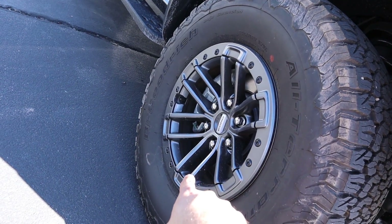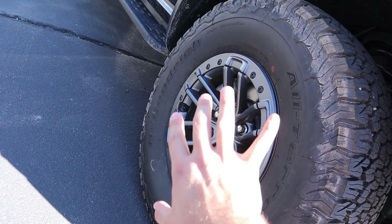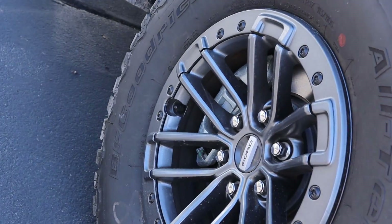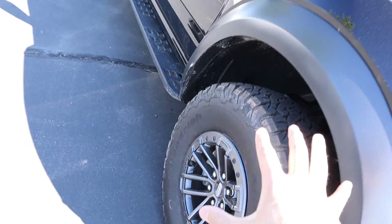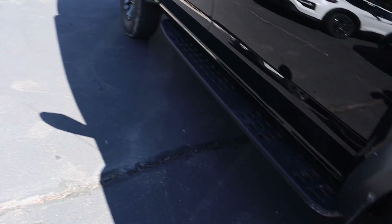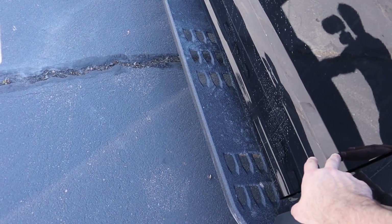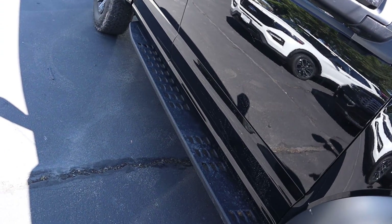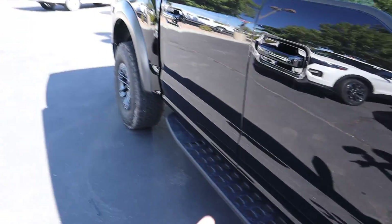I think these beadlock rims look significantly better than the stock rims that come with the regular configuration. It'll also show through a lot more when I paint the brake calipers. The side steps come with all of them. I'm thinking about making it two-tone, like what I did with my other truck — you can see the separation here. I'm thinking maybe making this one two-tone, kind of matte, so it matches the fenders.